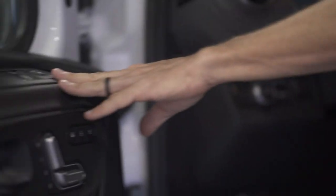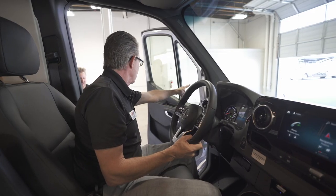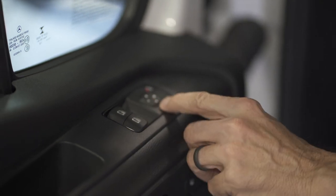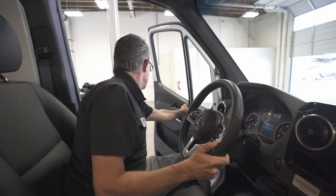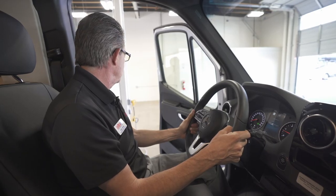Up here the mirror controls will adjust the large mirror on each side. I can select from mirror to mirror — this would be my driver's side mirror, and I can move it left, right, up and down. Then I move to the passenger side and do the same. There are also express-down windows on each side — I just hit it once, don't have to hold it, get back to driving, and the car will automatically raise the window and shut it.